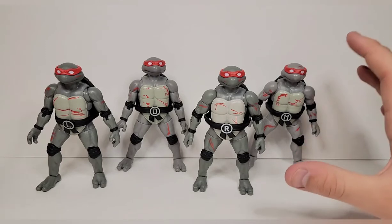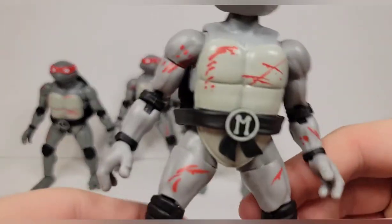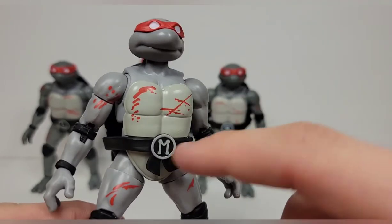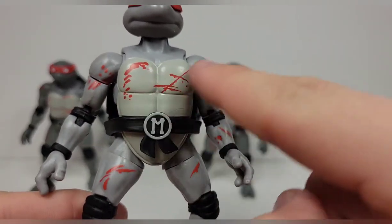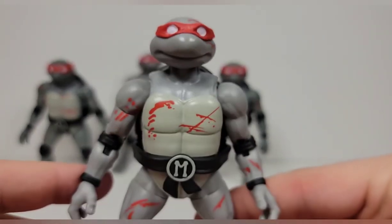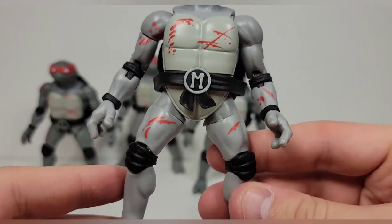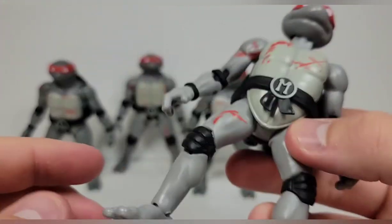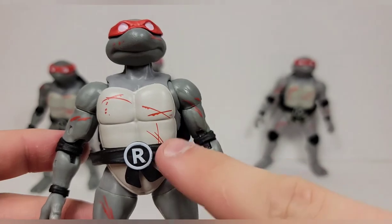I will commend Loyal Subjects on giving them different paint schemes for each figure. Taking a look at Mikey — we'll use him as the default — you get a little bit of paint like blood splatter on the shoulder, some splatter on the chest, and some cuts. I don't really understand how cuts would be on the shell, but whatever. You get scratch marks on his head, which look nice. The bandanas are all red and the pads and belts are all black. You get cuts on his forearm and thighs, and he has his nunchuck holders.